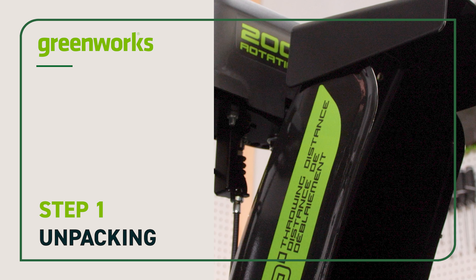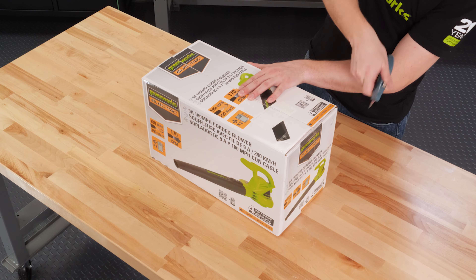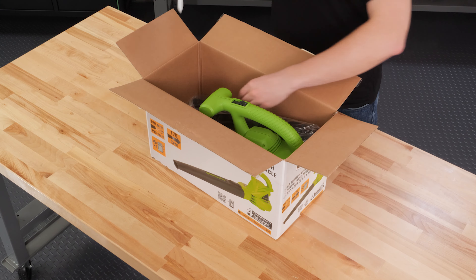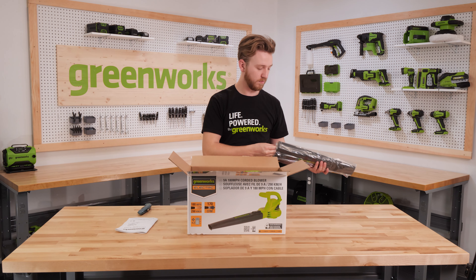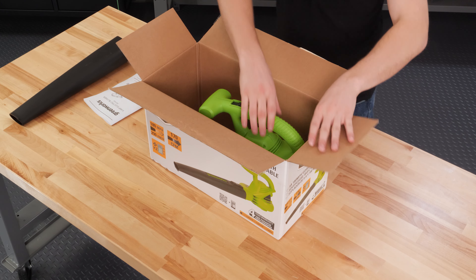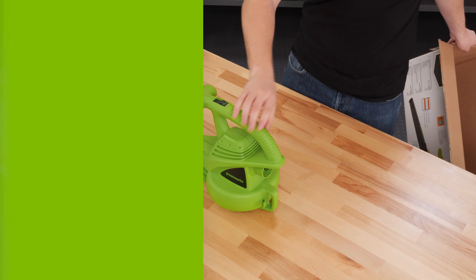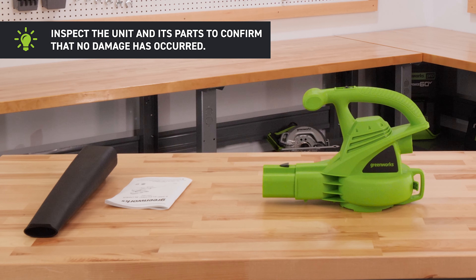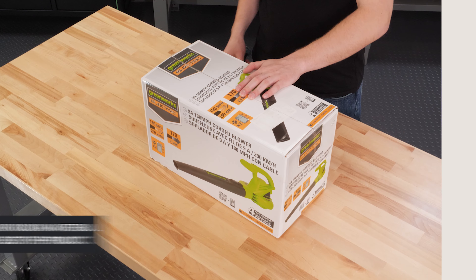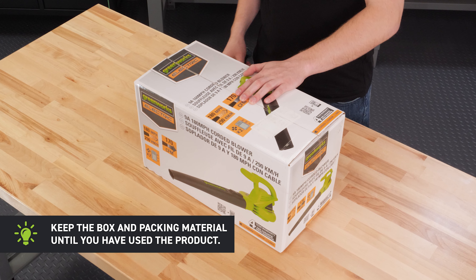Step 1: Unpacking. Cut the tape and open the box. Remove the manual along with the packing material and any loose, unassembled parts. Carefully lift the blower components out of the box and set it down. Inspect the unit and its parts to confirm that no damage has occurred. Keep the box and packing material until you have used the product.